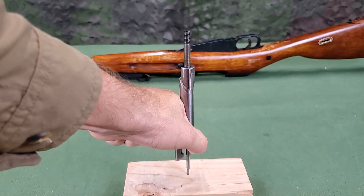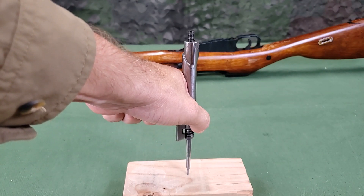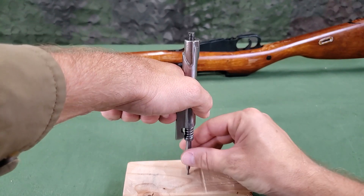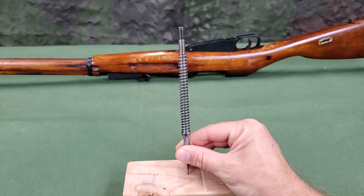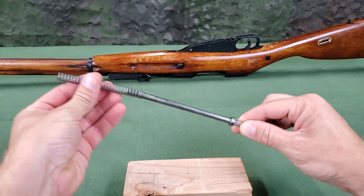Then gradually release pressure on the bolt handle. Remove the firing pin with the mainspring from the bolt sleeve. Lastly, remove the mainspring from the firing pin.